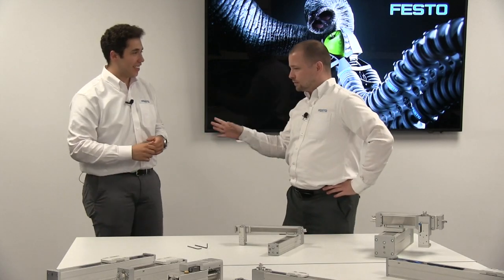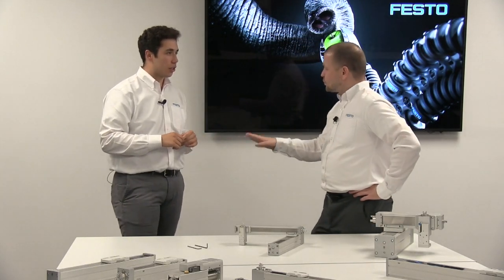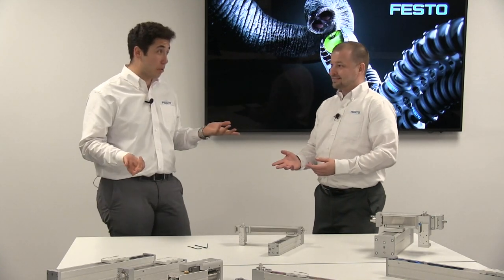Tom, focus. Do you think Festo should hire more babies to assemble our handling systems? So what do you think of this as our tagline? New low-cost actuators from Festo — so easy to assemble, even a baby can do it. It's like a great visceral thing, but it seems like a stretch. Have you actually worked with babies before?